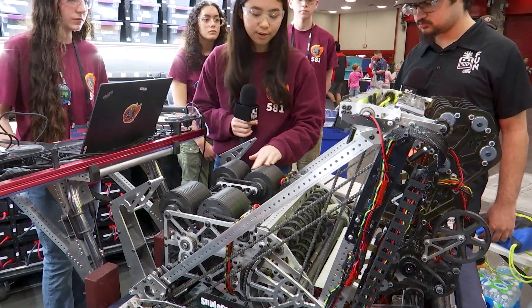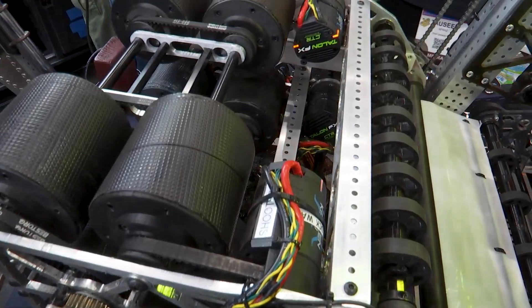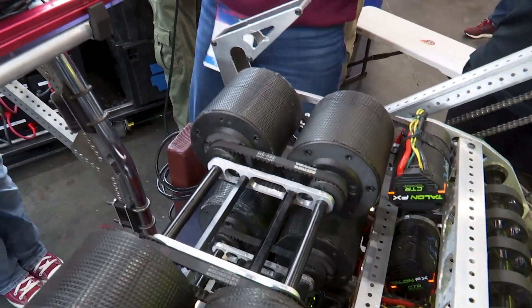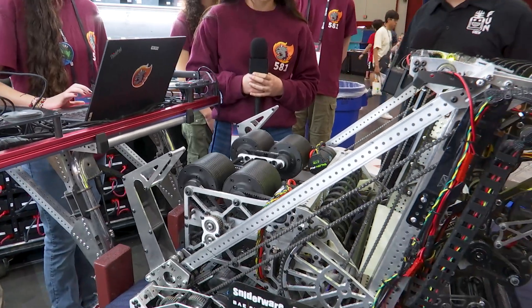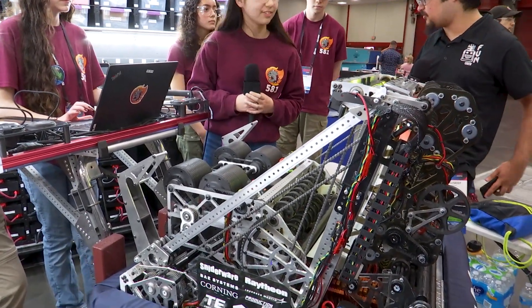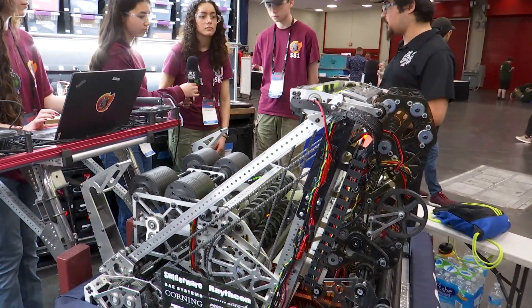We have about four motors on the shooter. Do you guys put any spin on the notes or are they all running at the same speed? We do have different spin on the notes, but I'm not exactly sure what that is — you'd have to talk to software about that. Speaking of software, we're going to hand over to Fernanda with the help of Ryan to talk about the software on this robot.